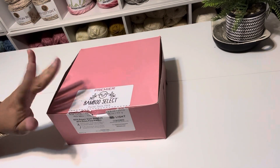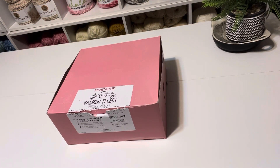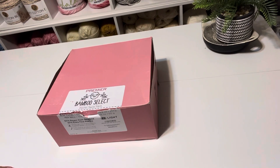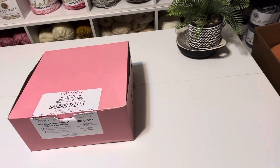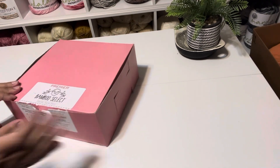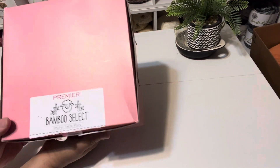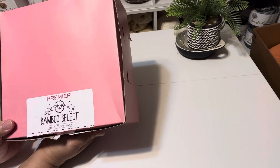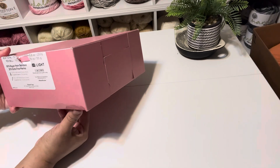Hi everyone, this is Penny and Creations. How are we today? I hope you are having a beautiful day. I ordered a Premier Bamboo Select Box — this is the cute Pastel Taste Pack, that's what it's called.